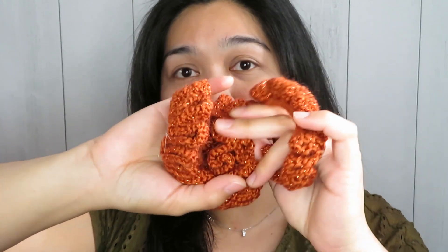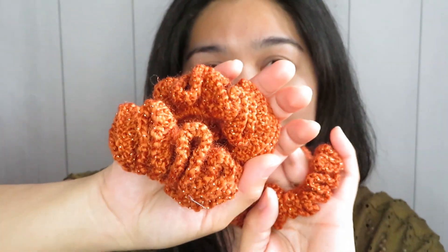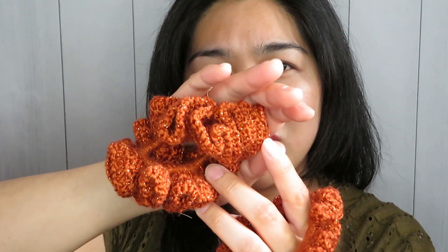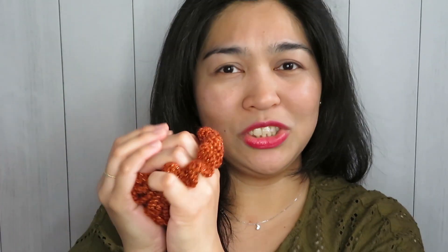I decided to be a bit creative and make them into beautiful scrunchies. What I like about this one is the color is so vibrant, and it also has a glittery effect — it is just soft and super nice to wear. If you tie your hair with this it looks like this, and you can try different ways to tie it — it just looks super nice on your hair. I'm really happy to be able to create this kind of stuff with leftover yarn.